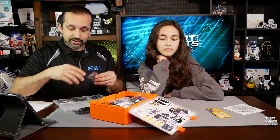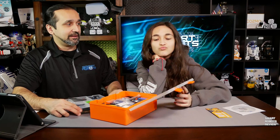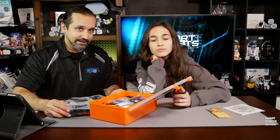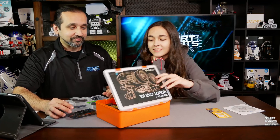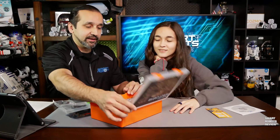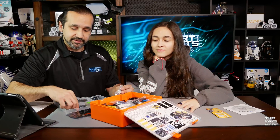Cool. I have to admit, I took a peek at this kit earlier today — I cheated, because I was so excited. Basically, you're getting all kinds of sensors. This is a Bluetooth sensor.